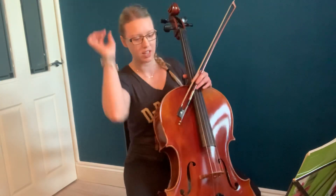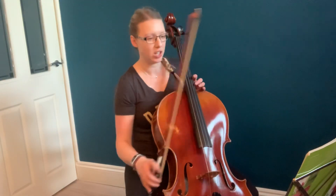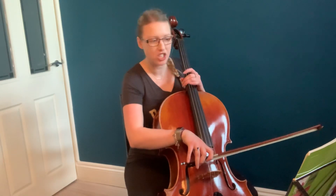So that is the whole piece. There are a few bits in here that are quite tricky at first and we've got to just get used to it. The bowing in particular changes all the time.